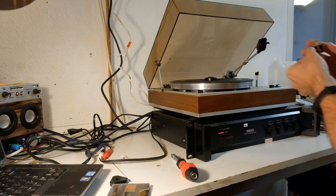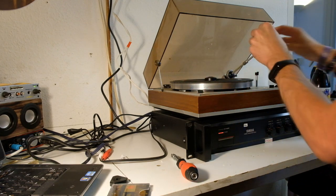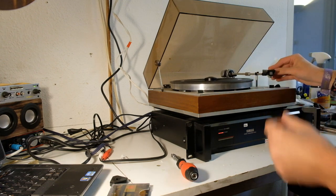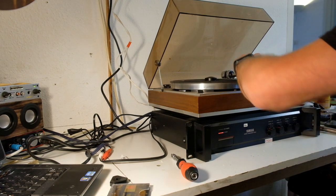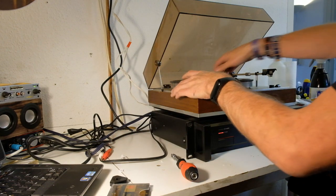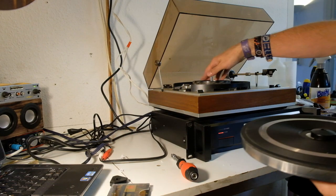Those cords are notoriously hard to find and valuable, so I'm actually going to solder a new cord on it because that's just the best option right now. It may not be original, but it's definitely sellable. Hopefully otherwise it's fine — it's got a belt that looks all right.